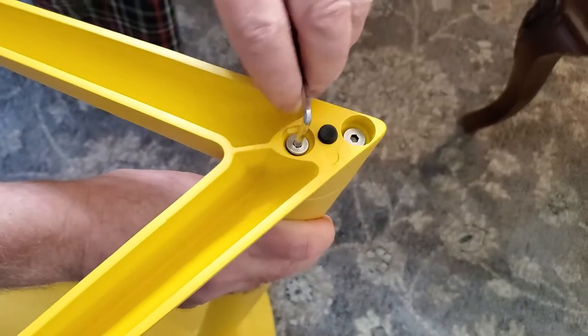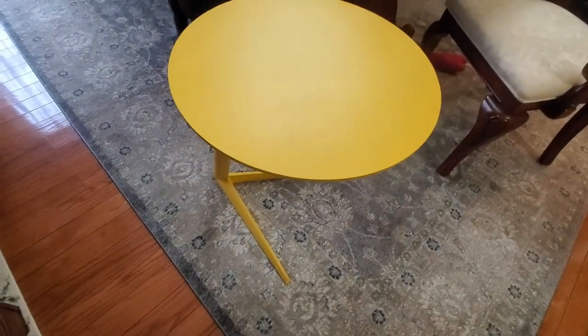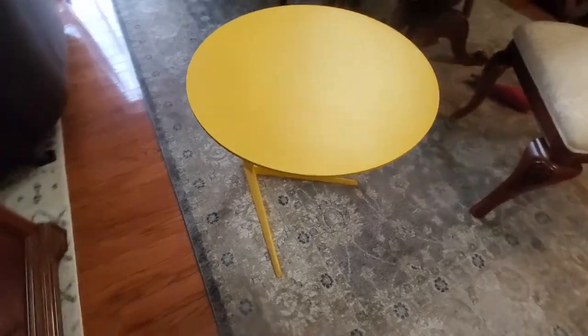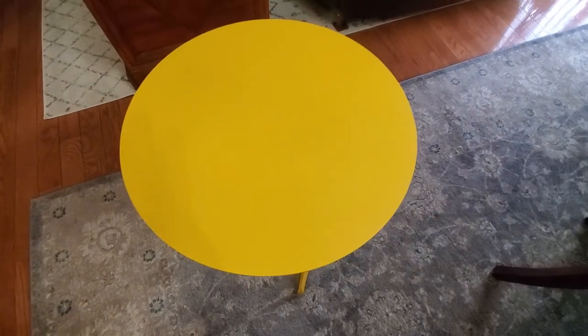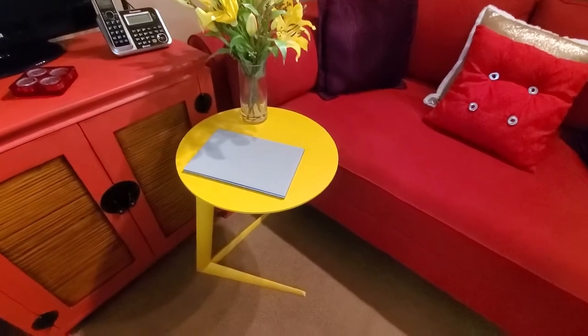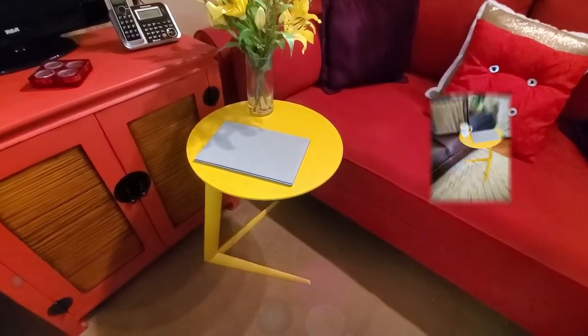It literally took five minutes to put this together. I wanted to show you how easy it was because a lot of folks are concerned when they get a table that it'll be difficult to assemble — clearly this is super easy. Right now I have my little Milo table in my office.